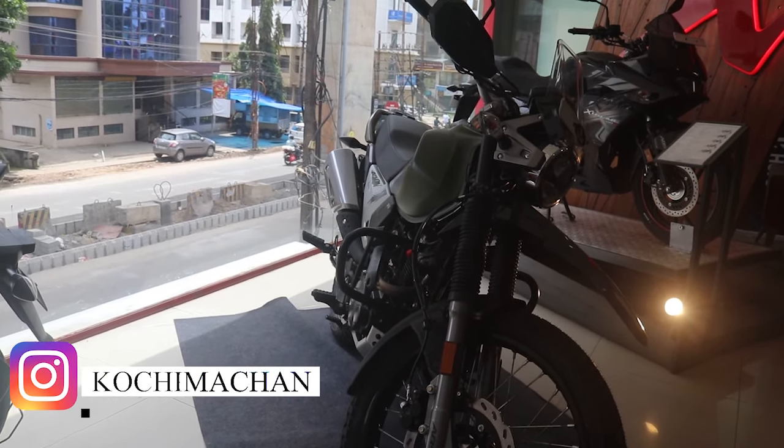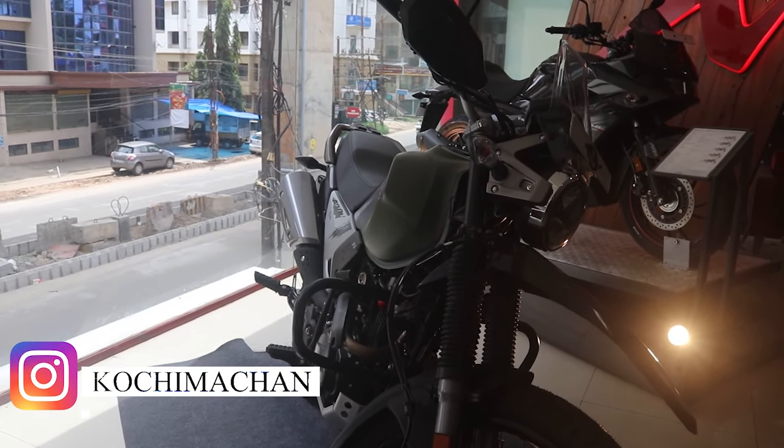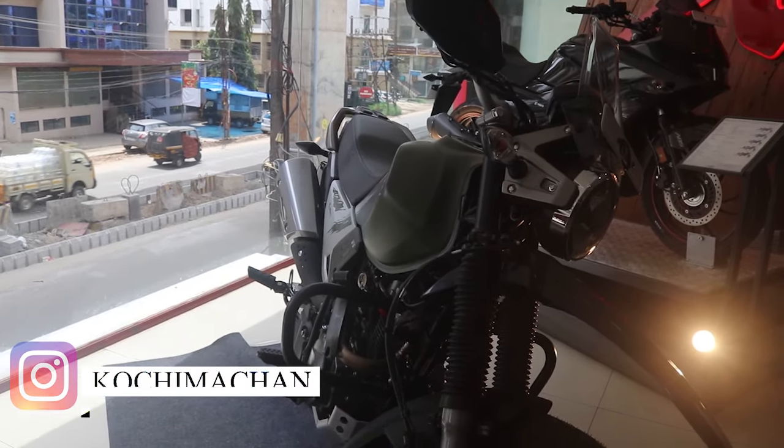Today I am going to do a walk-around video on the X-Pulse 200, the off-road variant. Let's start.